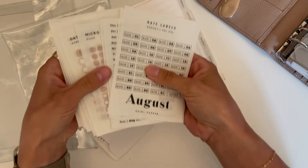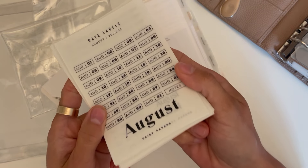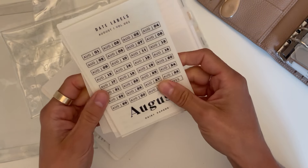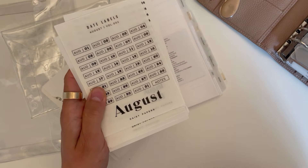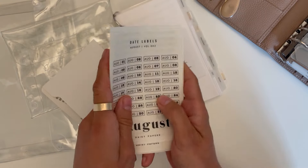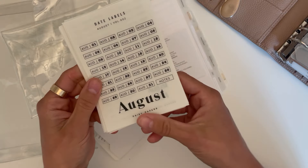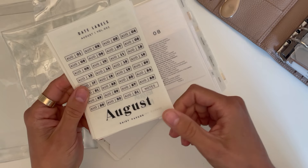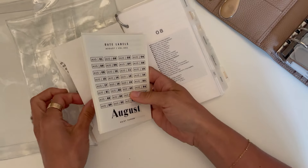I also have date stickers, dots, and things from Daisy Papers. Her stickers are amazing — the quality is amazing and the price is amazing. She's Canadian so I can shop in Canadian dollars and shipping doesn't cost an arm and a leg. If you're a Canadian planner enthusiast, I highly recommend checking out Daisy Papers. You can use code JENNI10 to save on your next order.